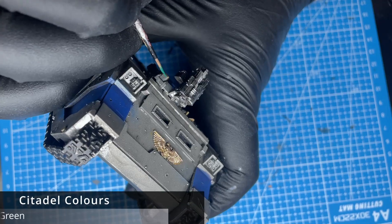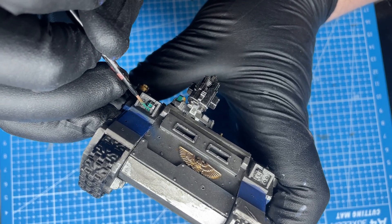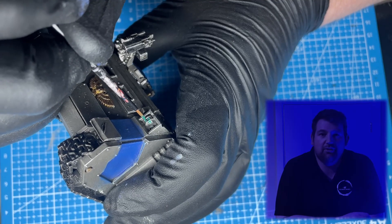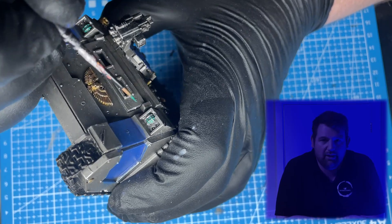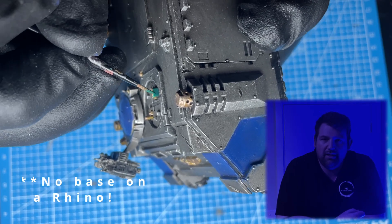I'm picking out some simple details with Kabalite Green, like the lenses and headlamps, just to make sure they tie in with the rest of the army. There's so much to see with the Silver Knights - they're an absolutely steadfast, resilient marine chapter, and it's great to have been able to build some of that extent into the narrative against the fury that is the World Eaters.